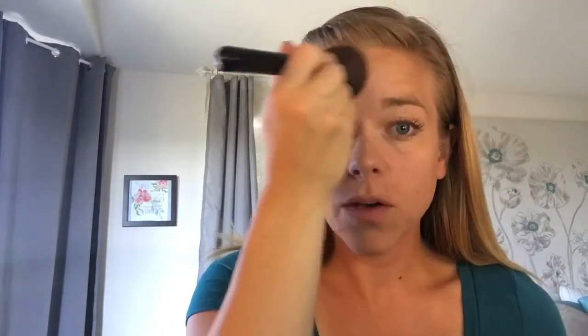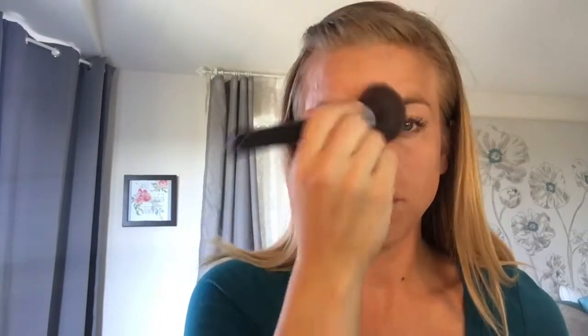The nice thing with this makeup is that it provides coverage but it's very natural looking, and it's also a buildable powder. You can start with just one application and be good with that. I like two — some people even like three.